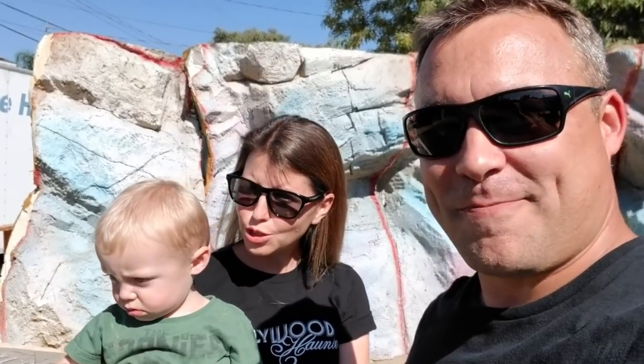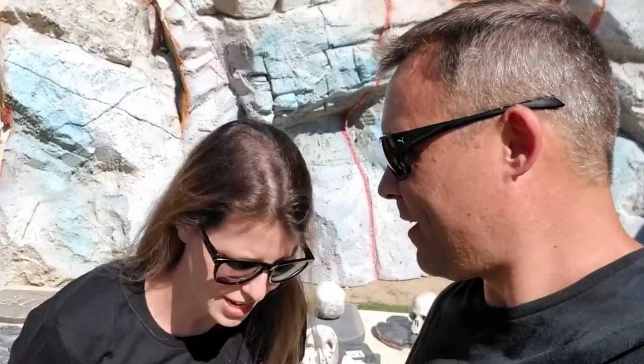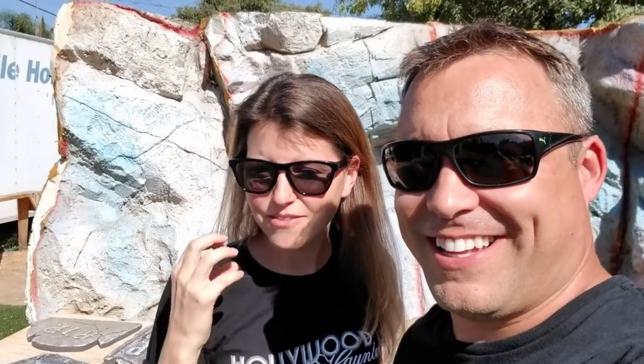Are we gonna make some tombstones today? They don't even know what we're gonna do yet. So what we're gonna do today is we have had an idea for many, many years and we have not had the chance to do it. Today we're going to attempt to do something that we've been thinking about, dreaming about, wanting to show you guys for a long time.